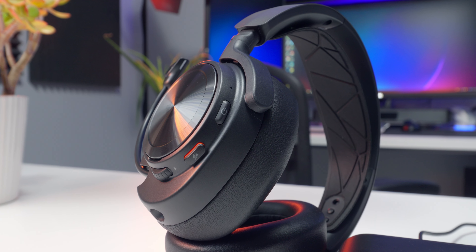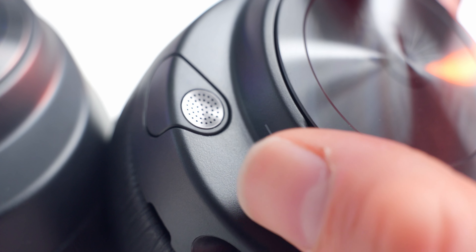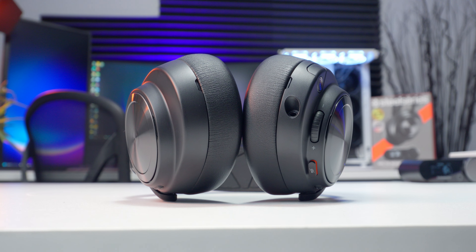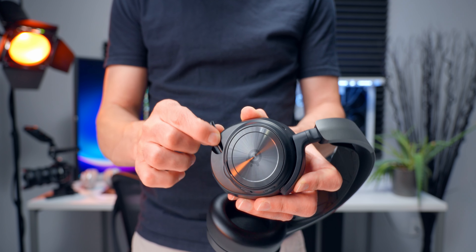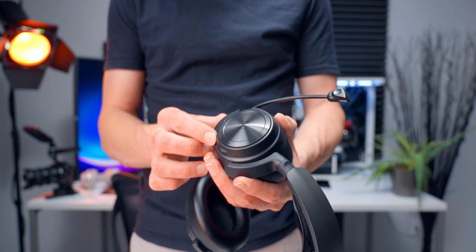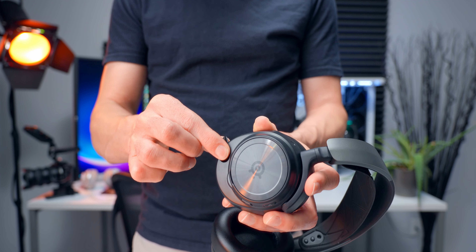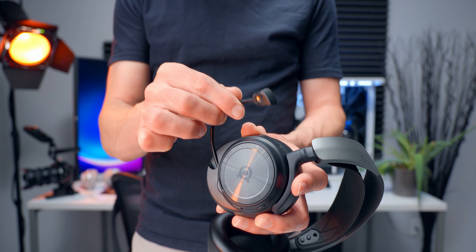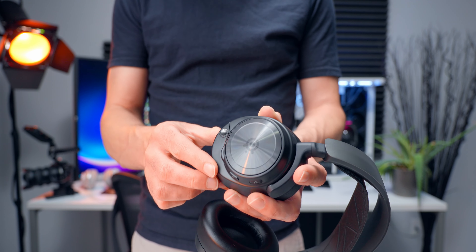All the main controls are on the left ear cup — there's power on and off, microphone mute, and a volume control wheel. You've also got a 3.5 millimeter jack for wired mode and the retractable microphone. The mic lives permanently inside the ear cup and extends outward; it's super flexible, which makes it really easy to get into a good position in front of your mouth, and it just retracts back into the ear cup when you don't need it.